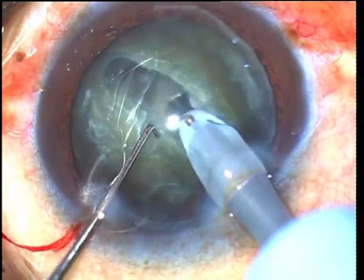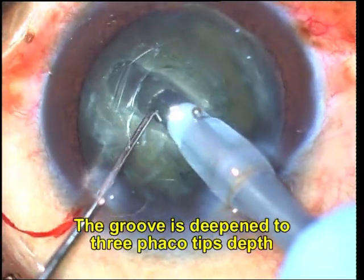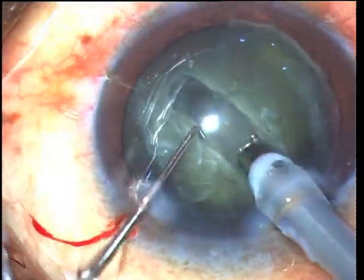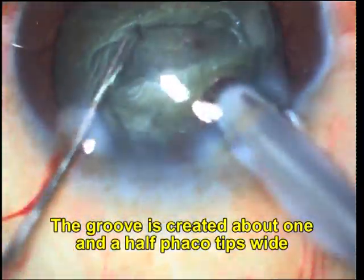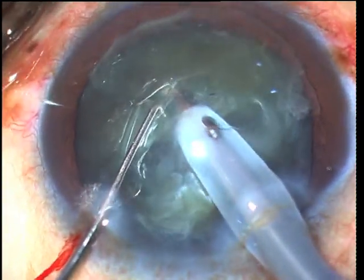The groove is determined to be adequately deep once it is about 3 phaco tips deep and once a clear red reflex is seen through the groove. Once deepened inferiorly, the nucleus is rotated and deepened in the opposite direction, and once the first groove has been created, the cross groove is created at 90 degrees to it.